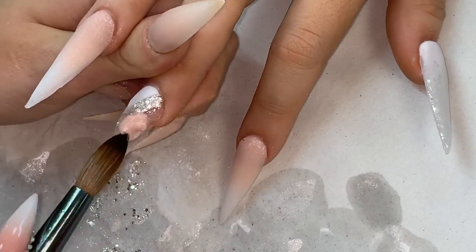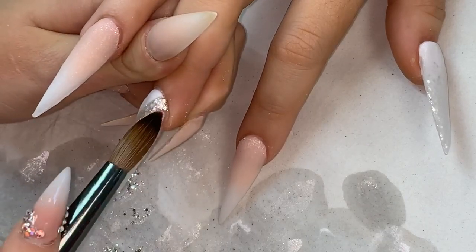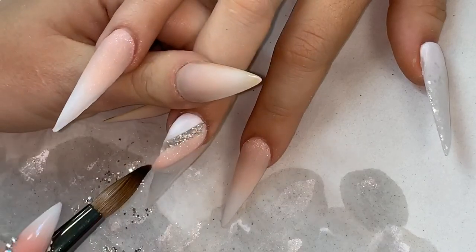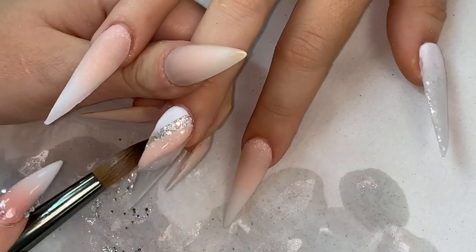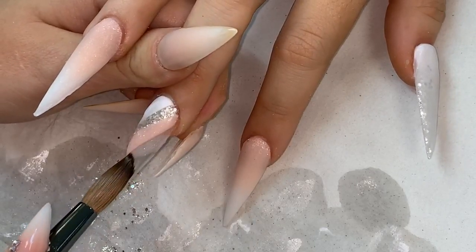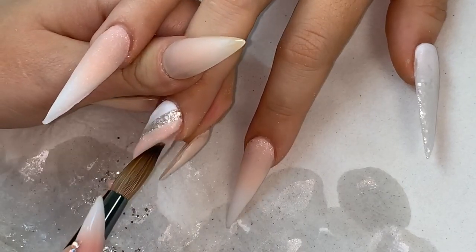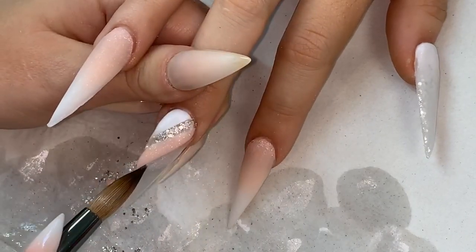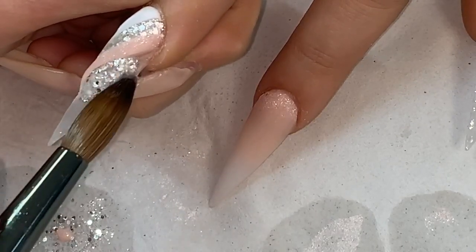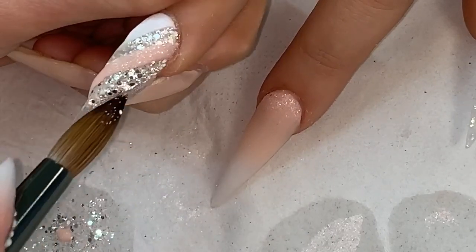I'm applying the sugared almond shimmer to this nail. I'll leave all the links below in the description to my website where you can find all of these products and check out my brand if you haven't already. So, sugared almond shimmer, just dragging it with my brush, then back in again with the sparkles over and the glass slippers clear.